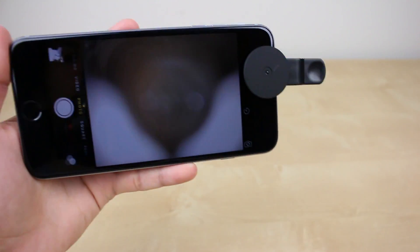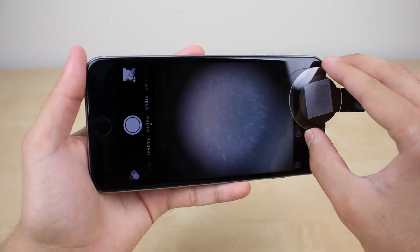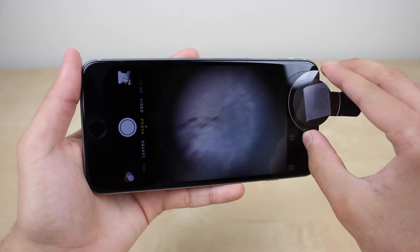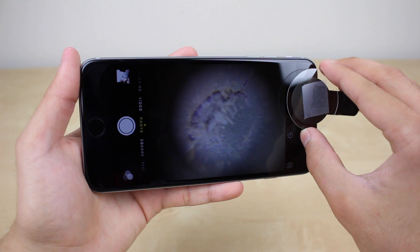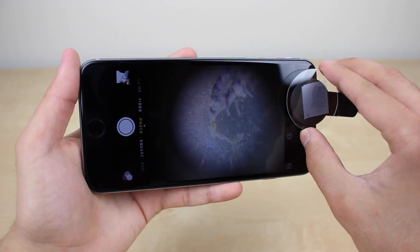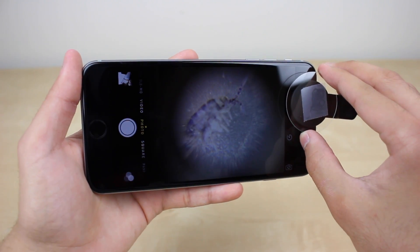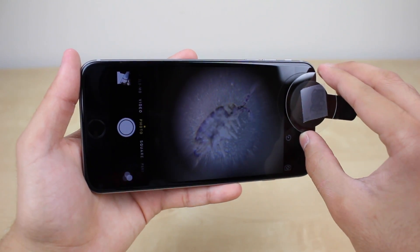There is a third way to use this microscope for bigger subjects that might not fit in a slide. For things like insects you can use the universal clip, which can be attached to the back or front facing camera. Then you place one of the circular slides with the subject attached to it, and as you can see, this method makes it easier to move and display the part you want. Note that I am not using the light source when using the front facing camera because it is easier that way.